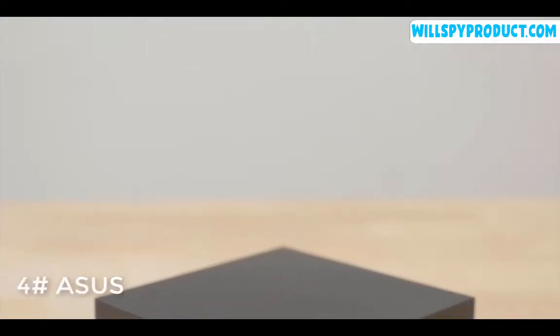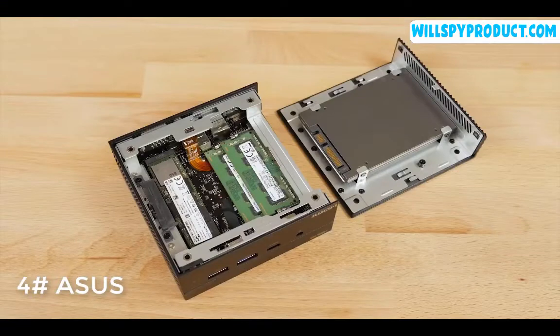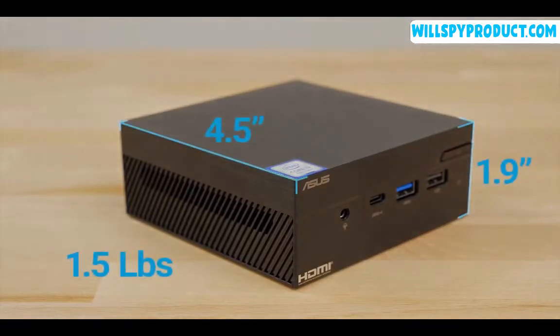The PN60 is the latest generation of ultra-compact, lightweight mini PC from ASUS. For the more demanding user, this mini PC can be easily customized to the configuration you need.